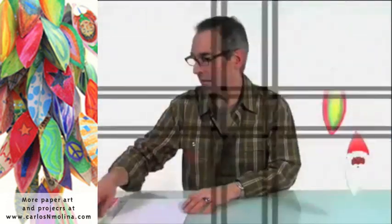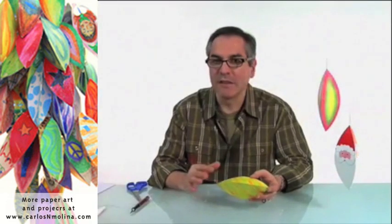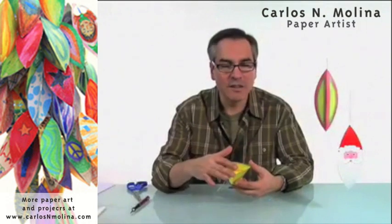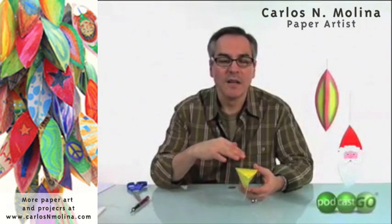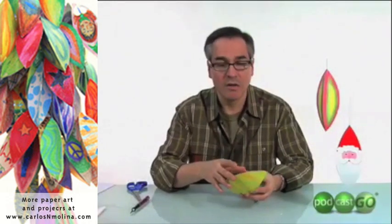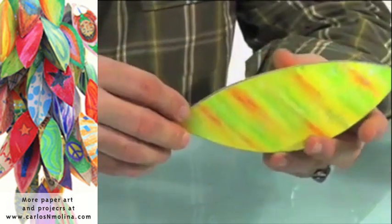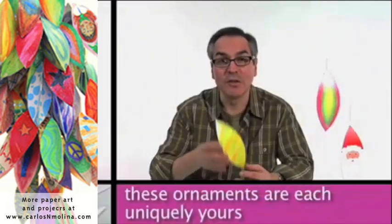And some napkins. What I love about this project is it's very versatile. You could do so many things with it. You could choose any color you want, glue embellishments on the surface, paint, draw, decoupage, do collages — anything you can imagine. It's very, very flexible, and you could produce ornaments that are yours, very unique, uniquely yours.